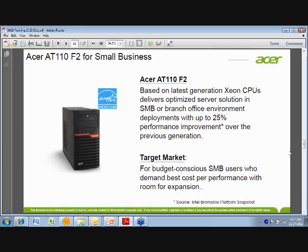So who are we targeting with this box? This is for that budget-conscious SMB user — which is 100% of them. Price is always one of the big points you have to focus on with this type of customer, who are looking for the best cost-per-performance with room for expansion. As I take you through the next few slides, I'll show you pictures of the front and back, the box itself with the cover off, so you can see the motherboard. The expandability and scalability of this is really good for such a small box.